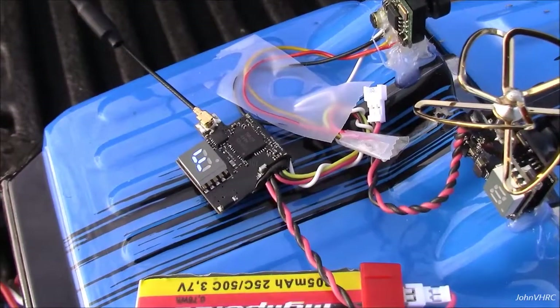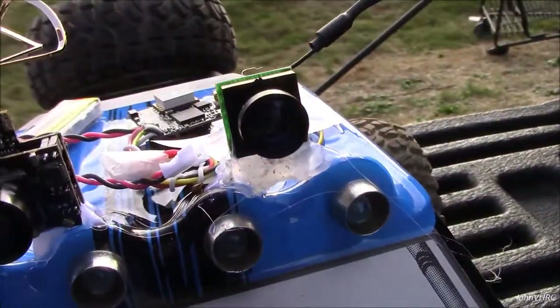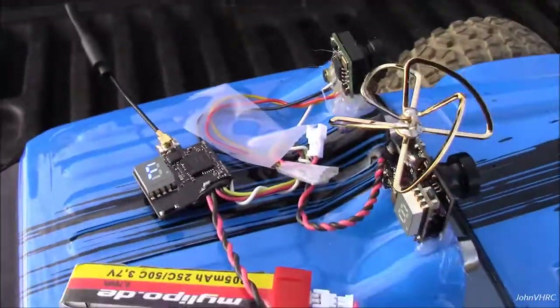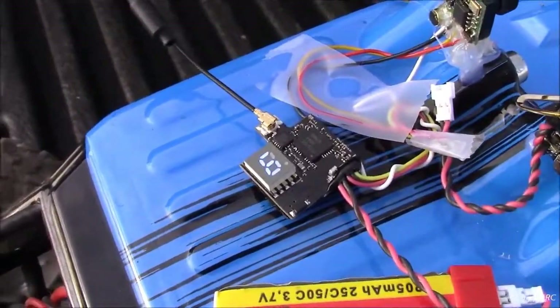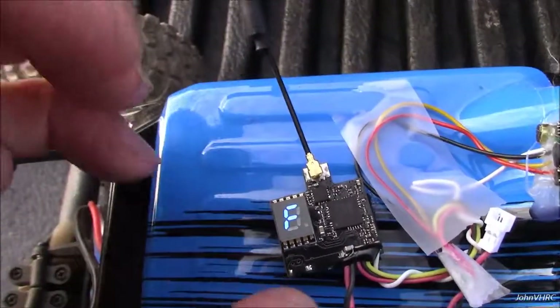Okay everybody, welcome back. Here we've got it — I just Velcroed it on there. Got it wired up to this tiny little camera. Ignore the other one, that was from another video. But anyways, you can see it rolling through the options here.